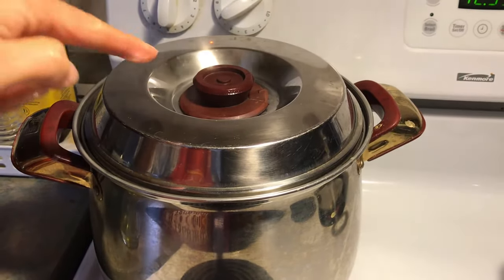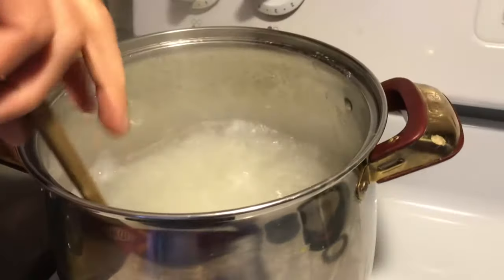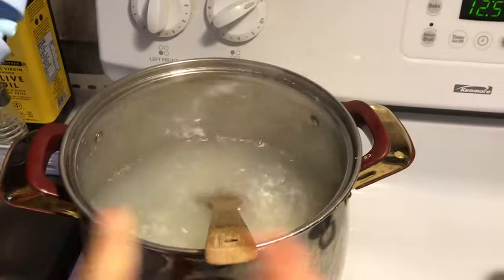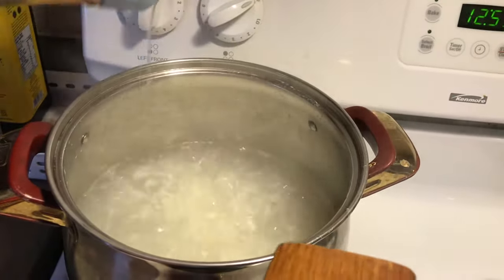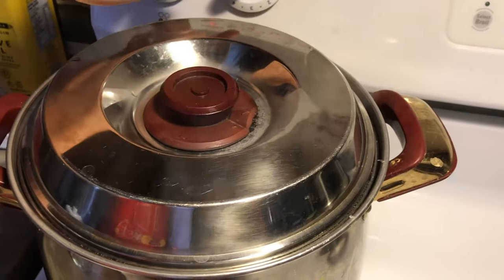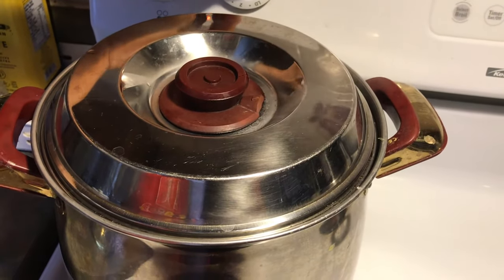Now the congee is boiling, so you have to be careful. I'm going to stir it in case it sticks to the bottom. Now I'm going to add a little bit of oil — it will make the congee taste so good, just one round. Right now it's on high, so I'm going to turn it to medium-high and cook it for half an hour.